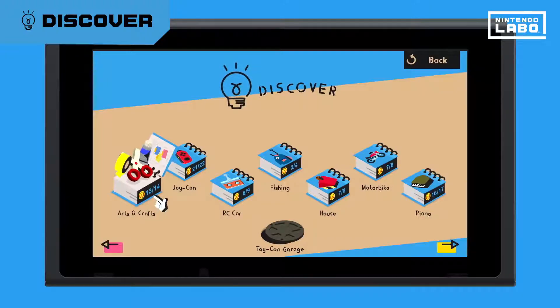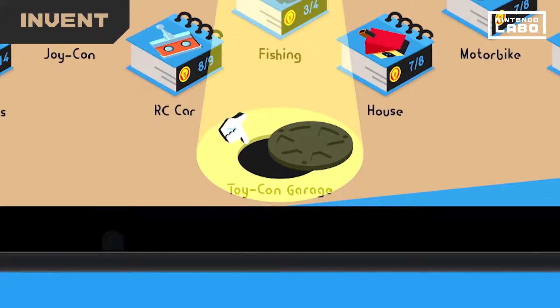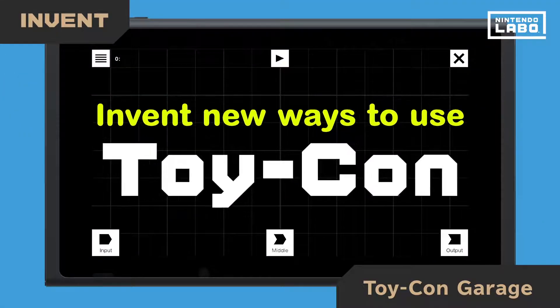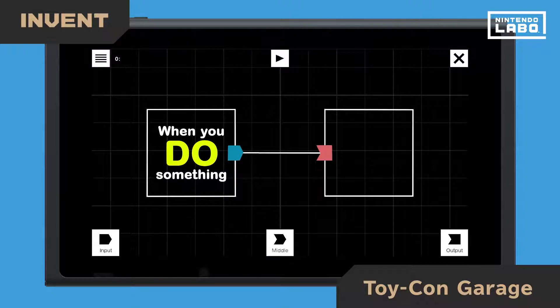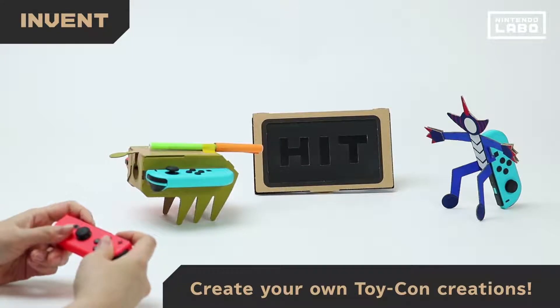Once you have things figured out, it's time to flex your creativity. In the research lab known as Toy-Con Garage, you can invent your own Toy-Con contraptions. If you do this, what should happen? Just connect input and output nodes to create your own Toy-Con masterpieces.